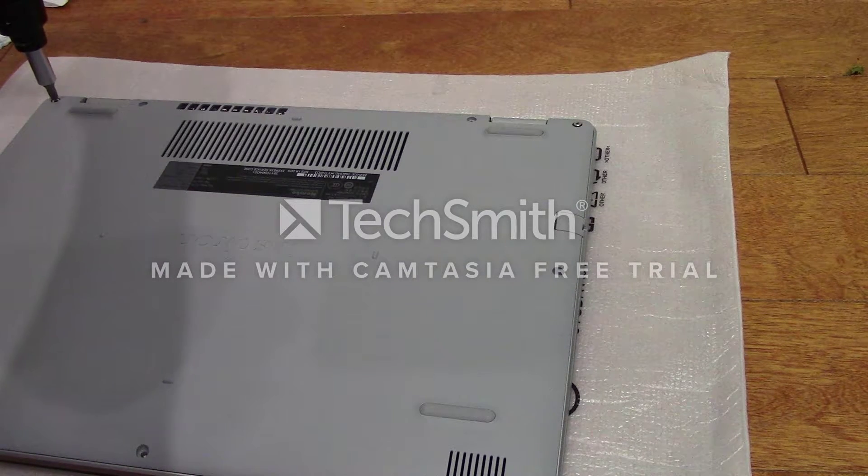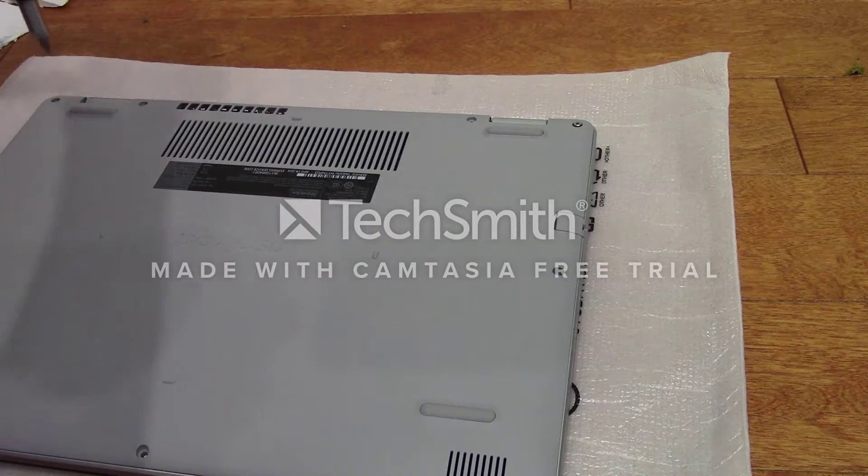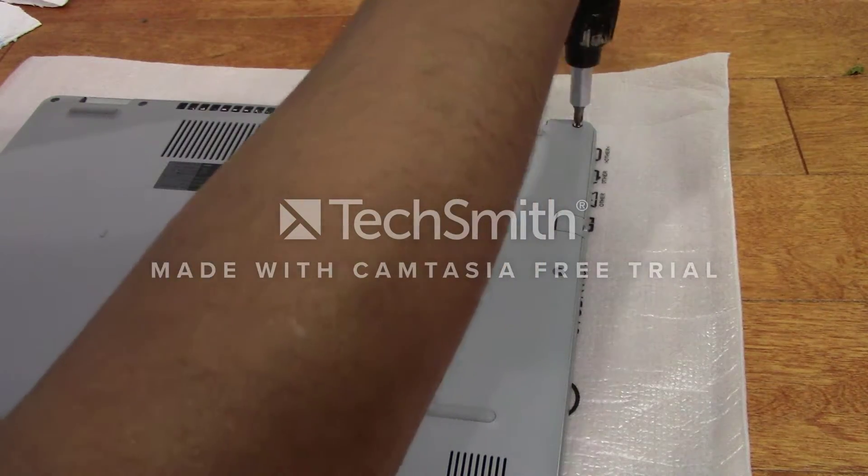You also don't want to over-tighten the screws because that might damage them. So keep tightening until you feel some pressure, but not too much.